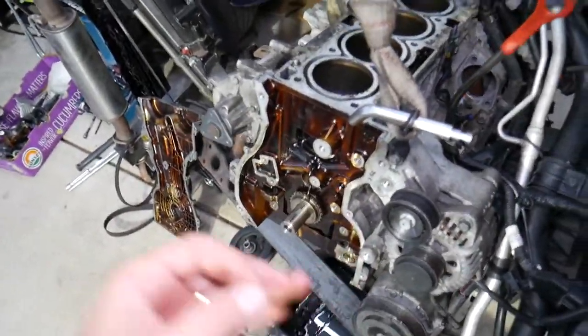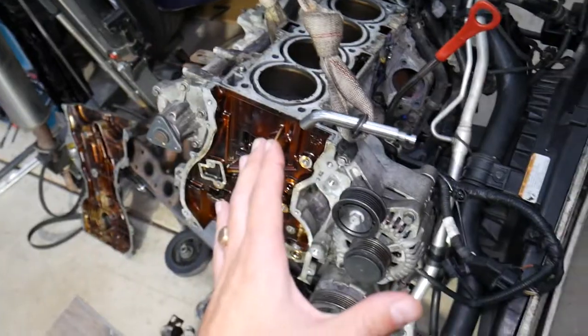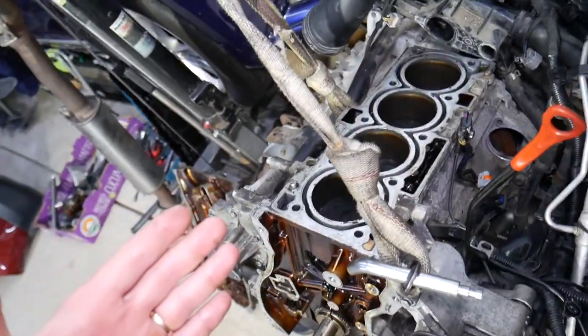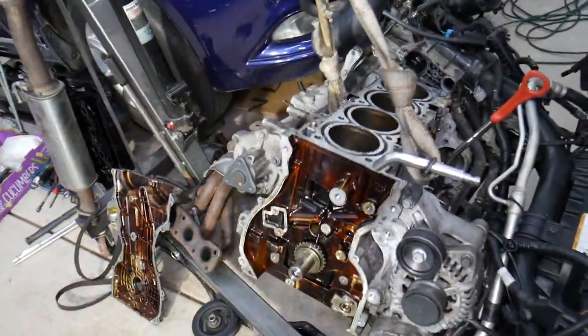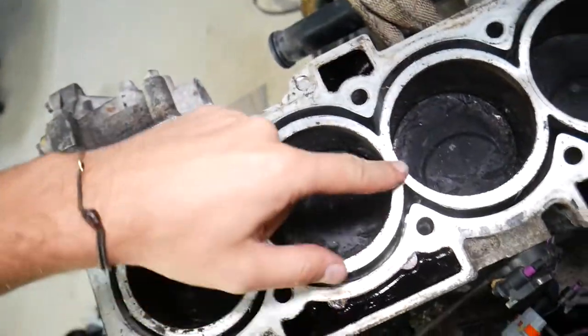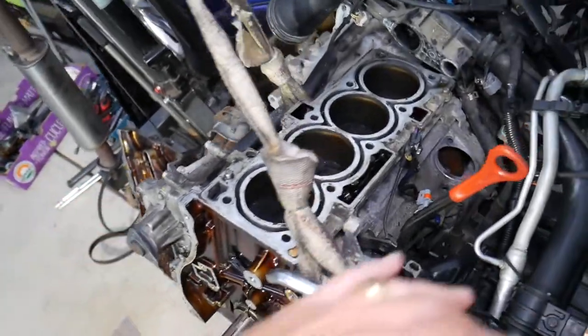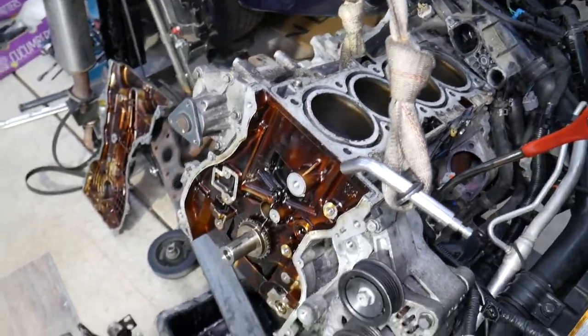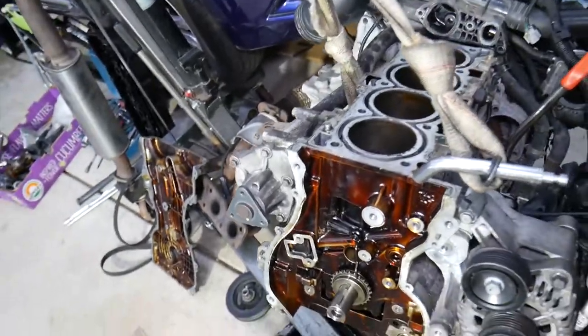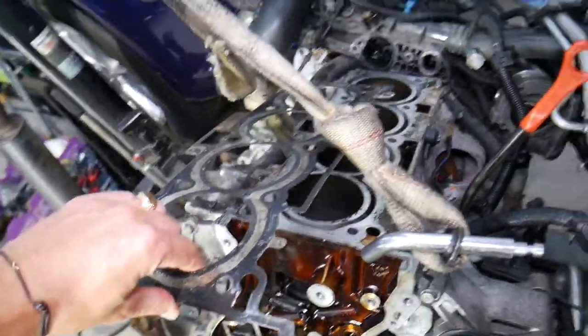Let's say you replaced the thermostat, radiator, radiator hose, or drained and flushed the cooling system — any replacement that involved draining the coolant. The number one mistake people make is just adding coolant and driving. You need to bleed the cooling system. If you don't bleed it on these modern cars, you can severely overheat the engine because air can get trapped in the engine block and cylinder head, creating air pockets that stop coolant from flowing freely, causing overheating and bubbles.